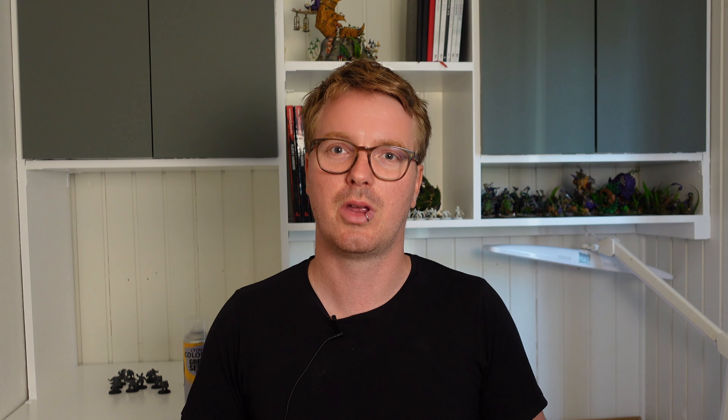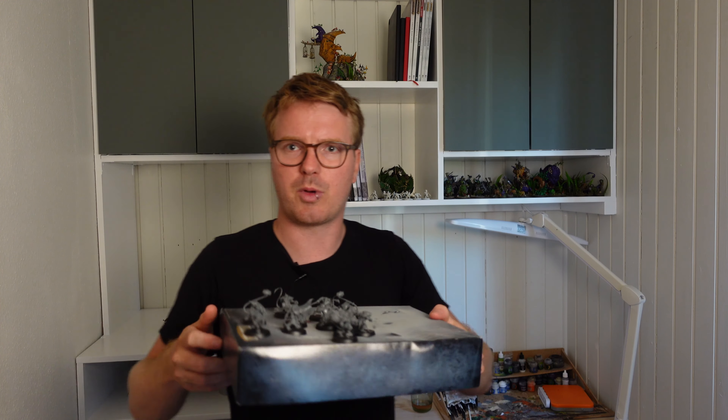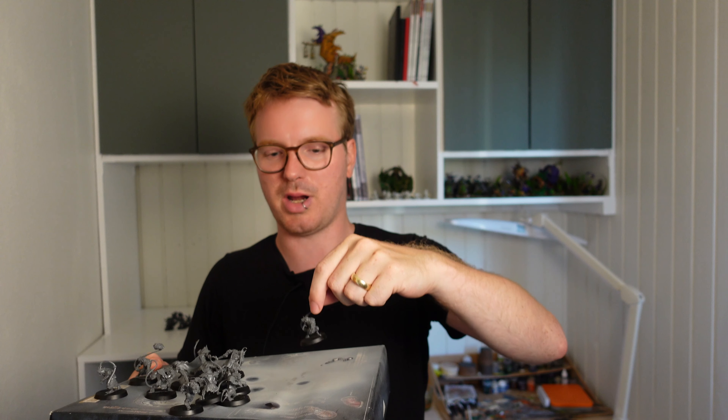Okay, let's get into the actual how-to of priming your miniatures. The first step is to make sure that your miniatures are clean of mold lines and have them assembled and ready to be primed. I usually assemble all of the miniatures in a unit, warband, or Blood Bowl team, put them on the bases, and prime them so they're ready to go. We have a Skaven team here ready to be primed.